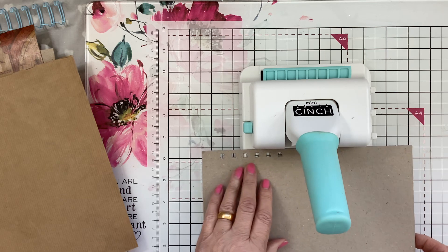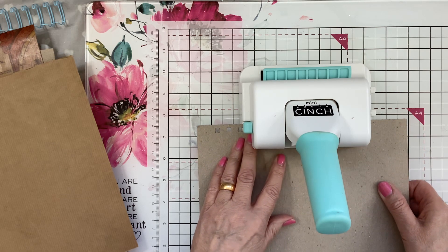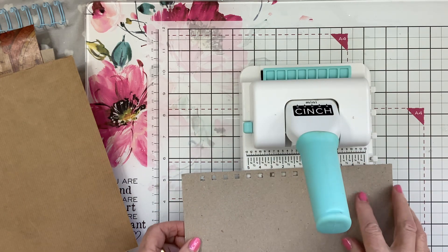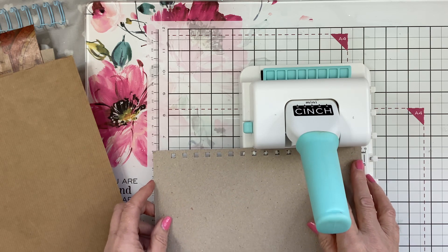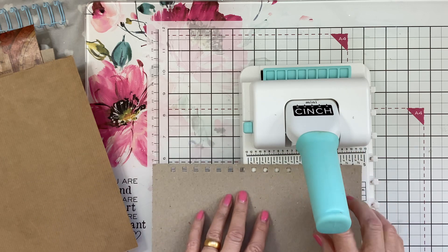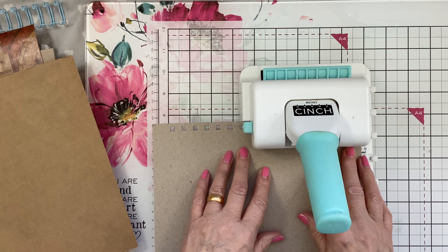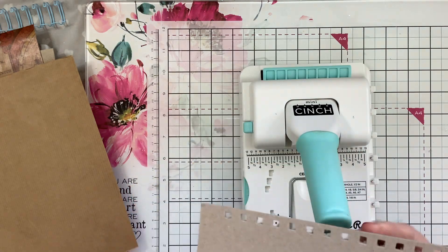Underneath, can you see it shows you where the squares are? What I'm doing is just lining up those squares like that. You can see it's gone through. I don't want to go right to the very end, so I'm just going to the second cube along. And there we have it.